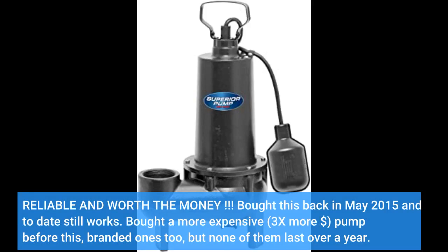Reliable and worth the money. Bought this back in May 2015 and to date it still works. Bought a more expensive pump before this — 3 times the price — branded ones too, but none of them lasted over a year.